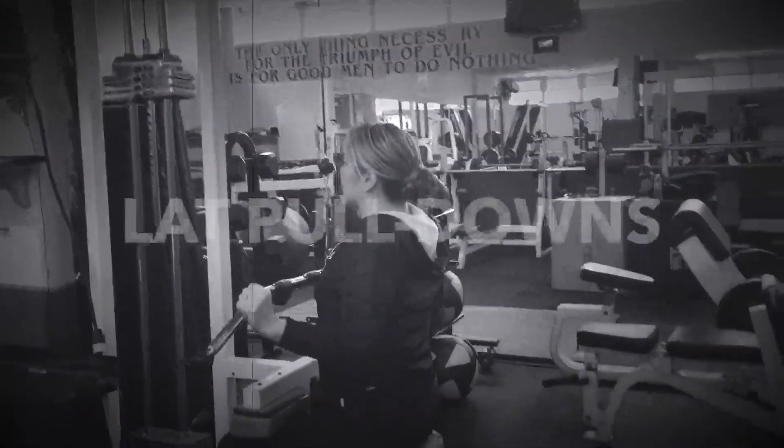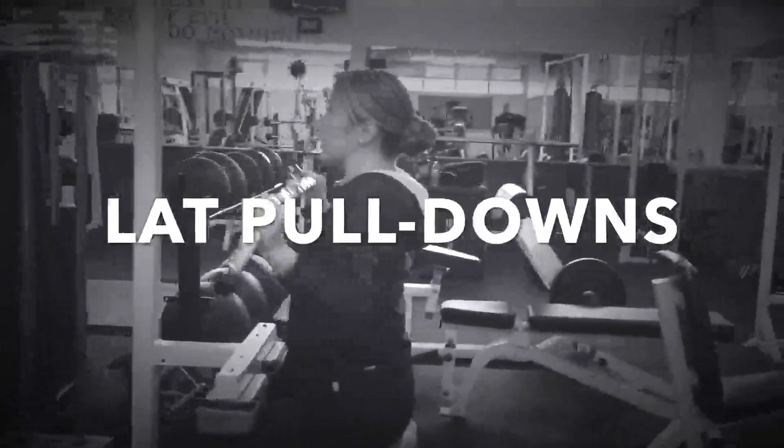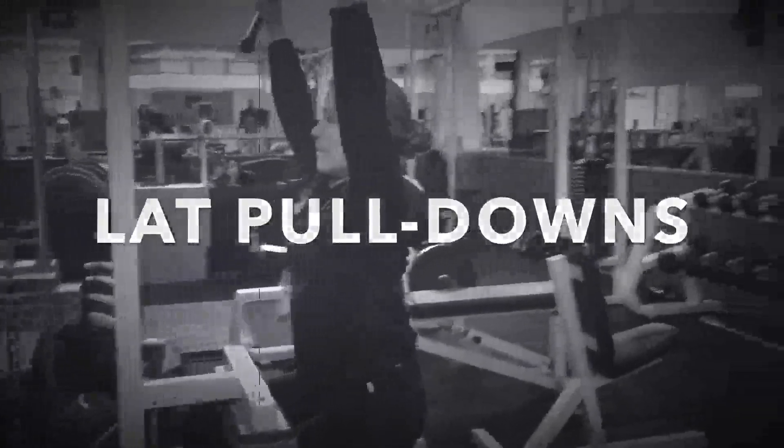Lat pulldown: This exercise mimics a pull-up. Make sure your back is straight.